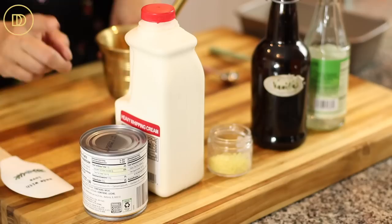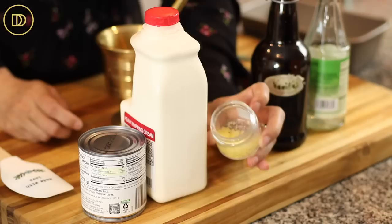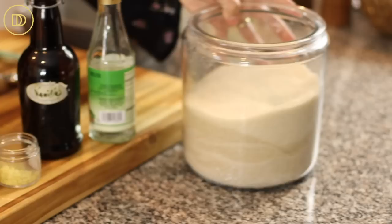We're going to need a can of sweetened condensed milk, some heavy whipping cream, some mastija gum — also known as mastigum — we're going to grind it up, a little bit of vanilla extract, some rose water, and some granulated sugar.